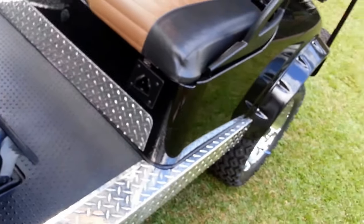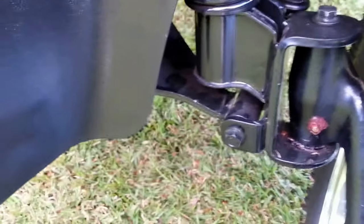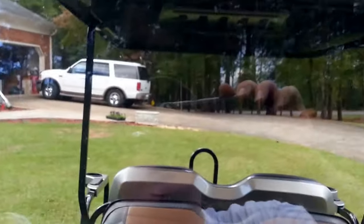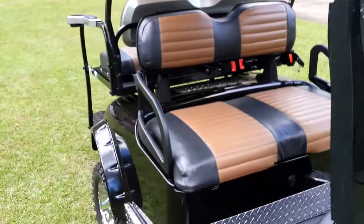Everything on this cart has been replaced — it's brand new. We've replaced all the springs, the pinion, all the king pins. Brand new grease, brand new headlights. Here's the tinted windshield, which does fold down — all you've got to do is untuck these right here, and the windshield secures itself in there so you can operate it as a convertible.